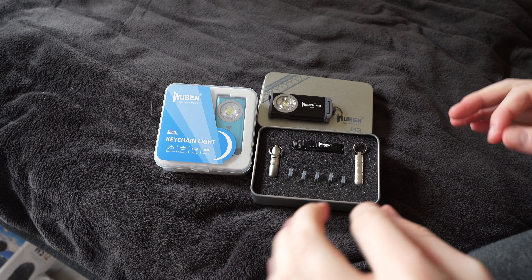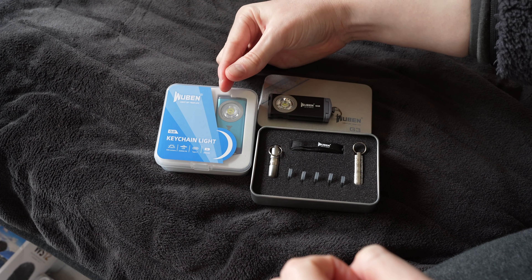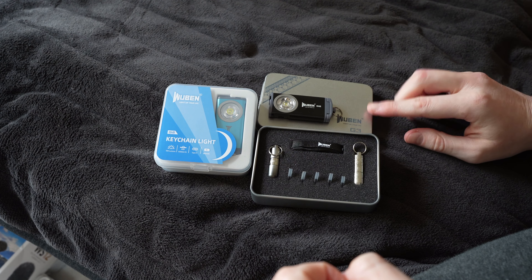Hello travellers, today we're taking a quick look and a bit of a quick review and hands-on with the new Uben G2 and the Uben G3.